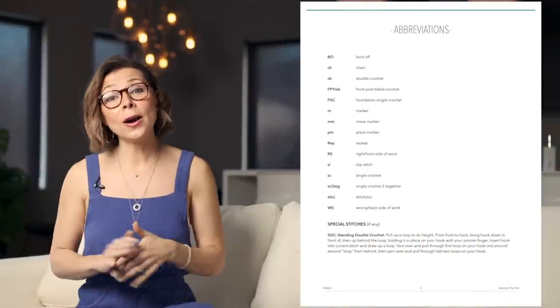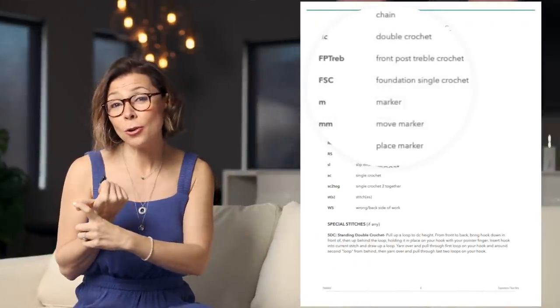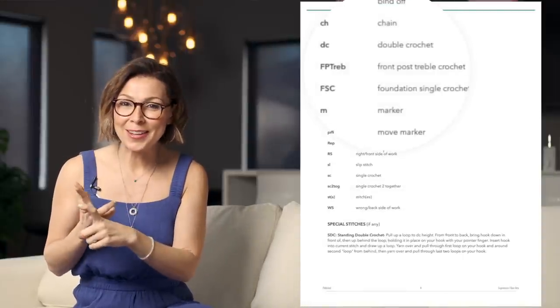To make this pattern, you're going to need to know how to work basic crochet stitches, as well as a foundation single crochet, a standing double crochet, and a front post treble crochet. I will be showing you how to work those three stitches today.